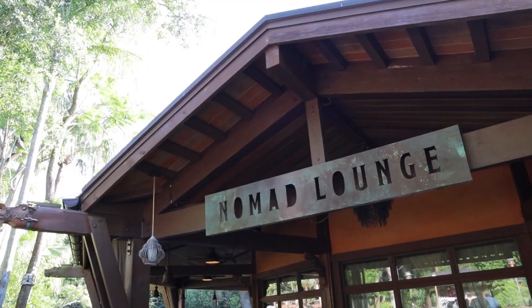Welcome back. Today we're making another drink from one of our favorite Disney bars — we always say that, they're all our favorite. Another one of our favorite Disney bars: Nomad Lounge.